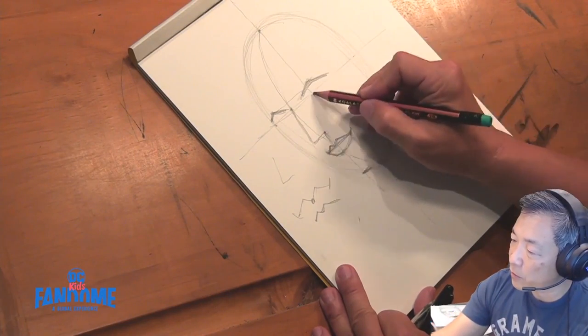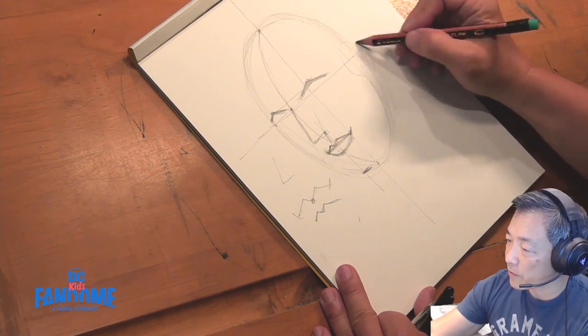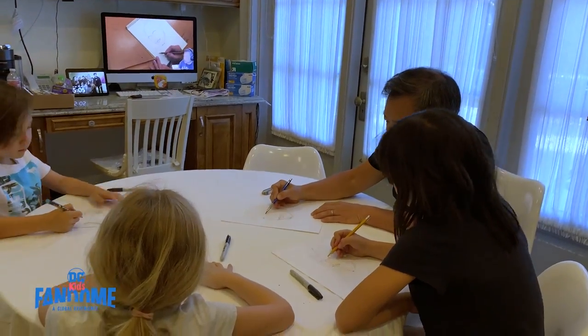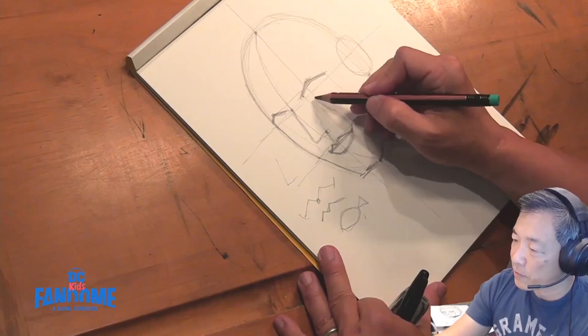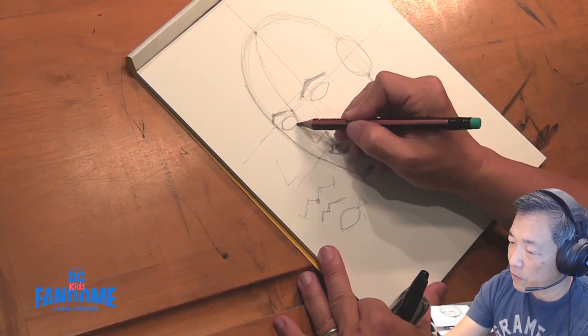Over here where this line meets the edge of the oval that we've created, let's go ahead and draw a circle. Now we're going to draw the eye. Just draw straight lines down from your eyebrows — that's kind of how big the eye is going to be. You see how there's like a fish shape? Draw a fish without the tail.